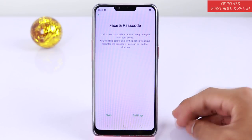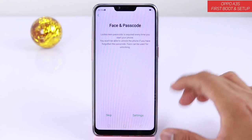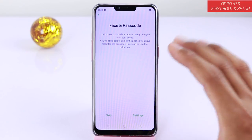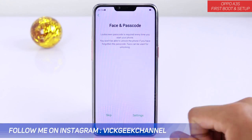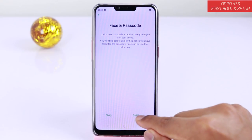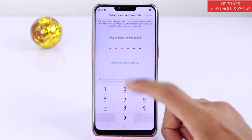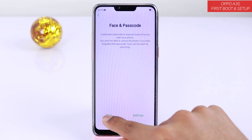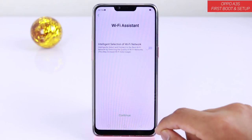Here you don't have the fingerprint scanner — that's another disadvantage with this mobile phone. There is no fingerprint scanner. You have face unlock as well as a passcode. How quick the face unlock is, I have to test that, so stay tuned. If you want to set it right now, you can tap on settings and provide your passcode and facial info. But for now I will just cancel and skip — you can always do those things later.